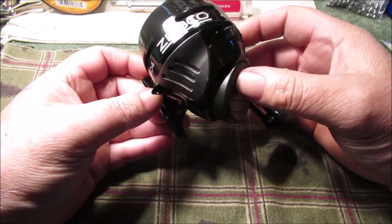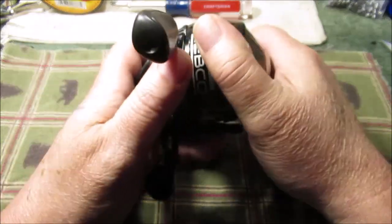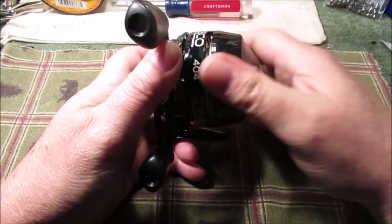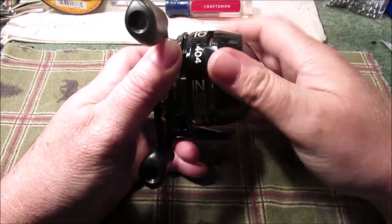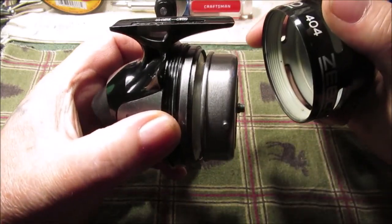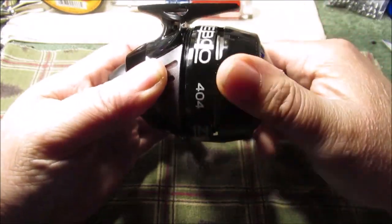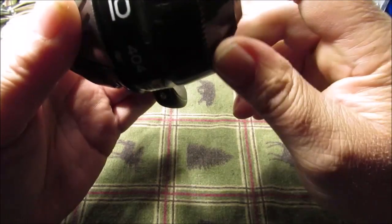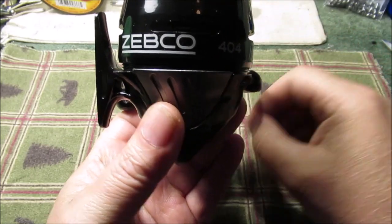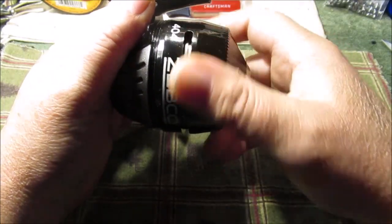These newer ones — you can find the old ones, like the 404s from when I was a kid. One problem I had: getting this side cover off. It's plastic. A little trick I found — the thread starts down at the bottom. When you're getting this on here, if you put a little grease on it and it's going on crooked, stop and look. It's going on crooked right here on camera.